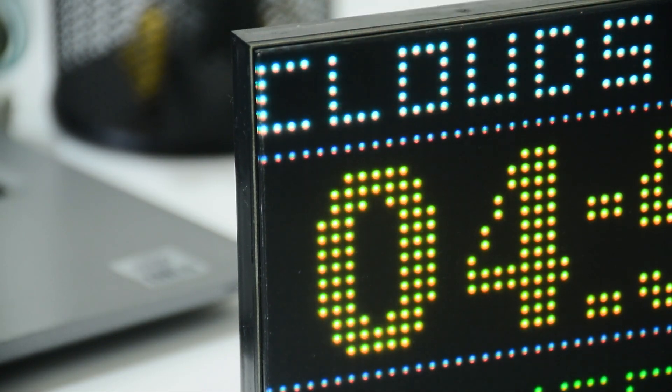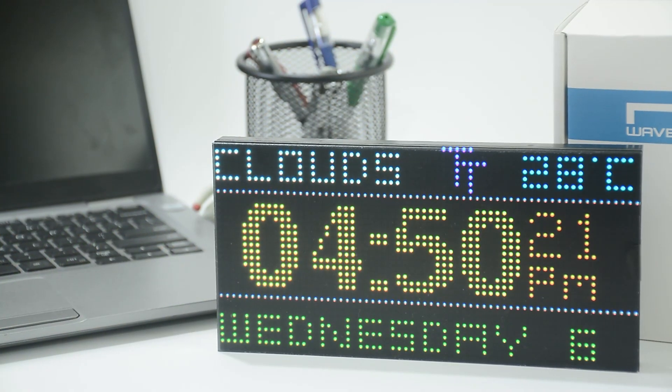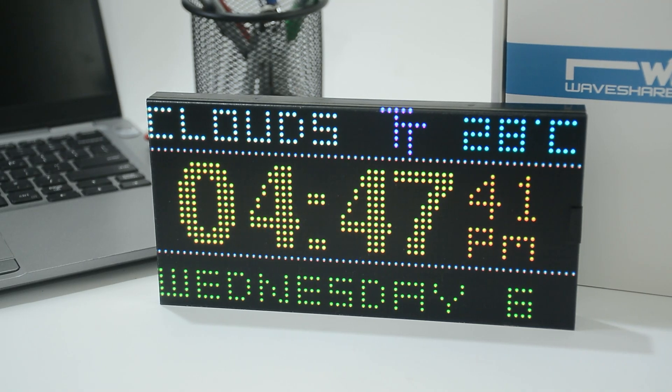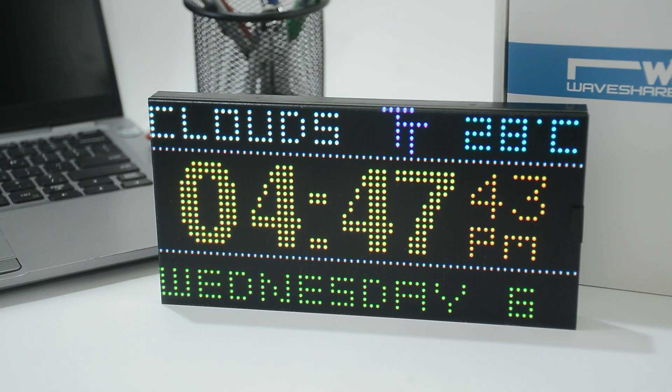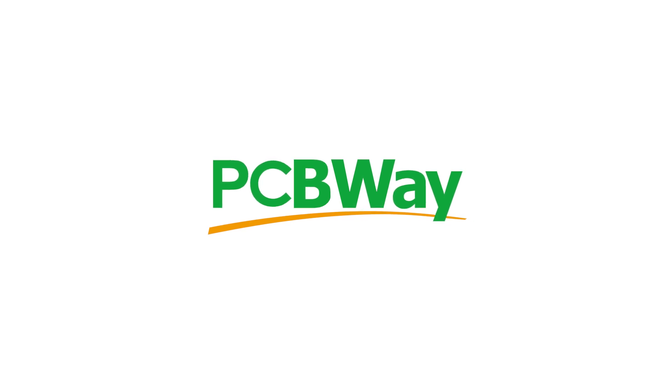This code updates the time directly from the internet every second. Ideally, we should use an RTC module to save power. Comment and subscribe if you want a part 2 using an RTC module with automatic brightness and more features. Thanks again to PCBWay for sending us the components and making this video possible. I'll see you in the next video.